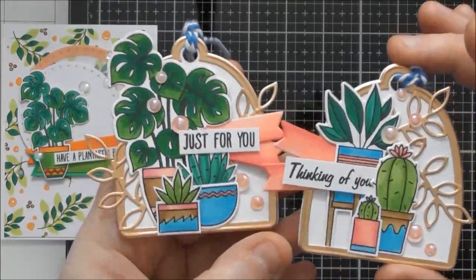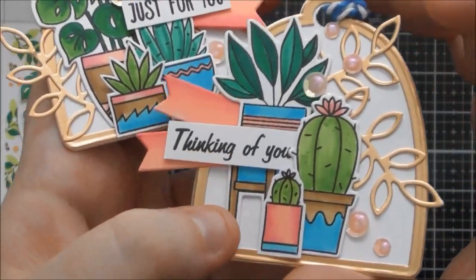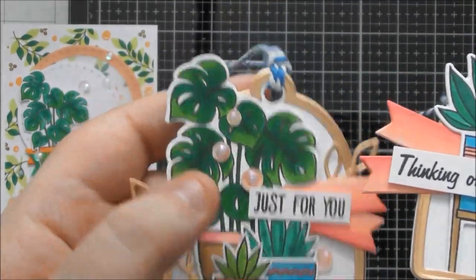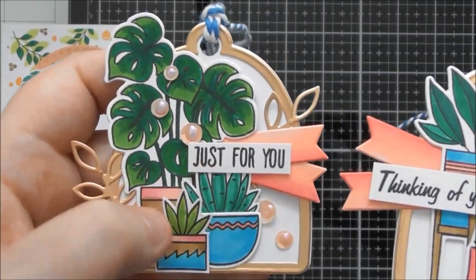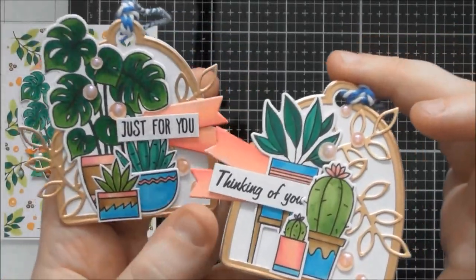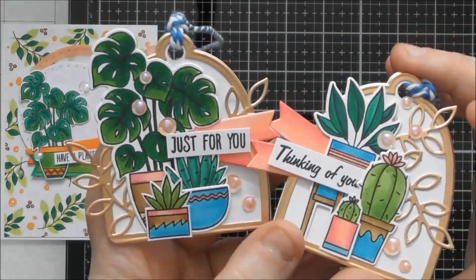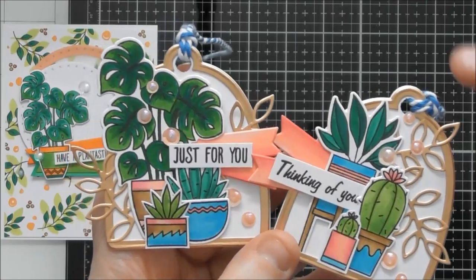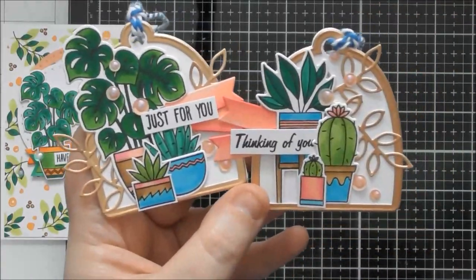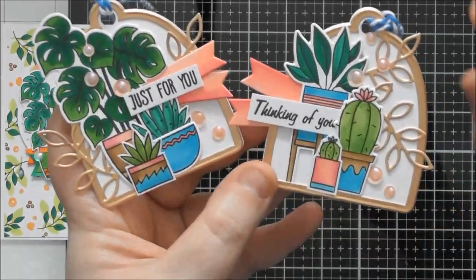I've done two tags that are pretty similar but using different elements. This one focuses on cacti and the gorgeous pot on a wooden stand with three little legs. Then this one features the fantastic monstera — my favourite — plus two snake-plant succulents, just showing a couple of different arrangements. You can see how nicely all these little elements fit within the terrarium dome shape; you could also use it as a topper without punching a hole in it.